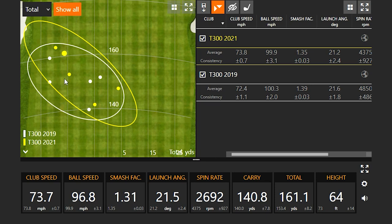And you didn't expect it to go 161 yards total. I think it's because the spin dropped.